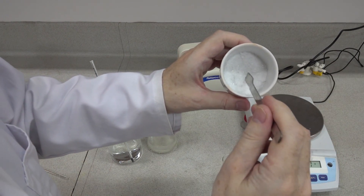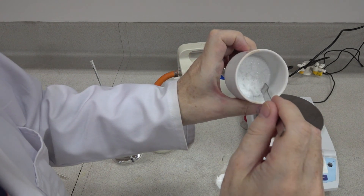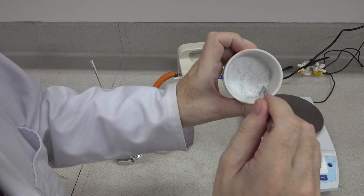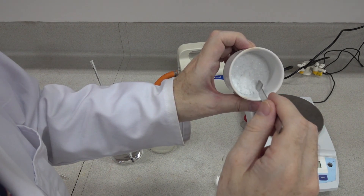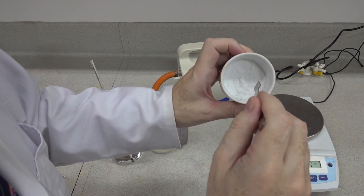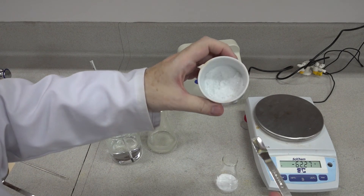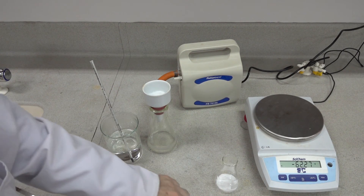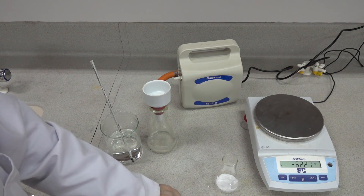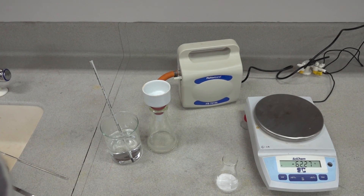There's quite a yield of recrystallised material there. We can perform a melting point on it and compare to the melting point of a standard and our crude product. So that's the preparation of aspirin using an addition-elimination reaction by reacting acetic anhydride with 2-hydroxybenzene benzoic acid (salicylic acid).